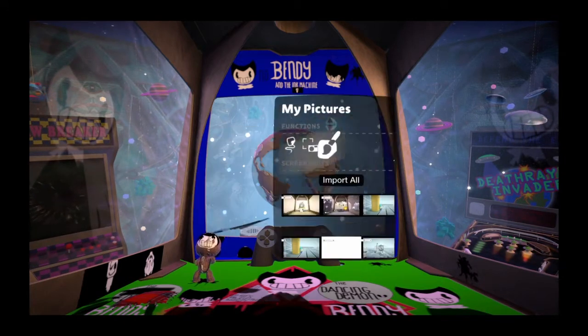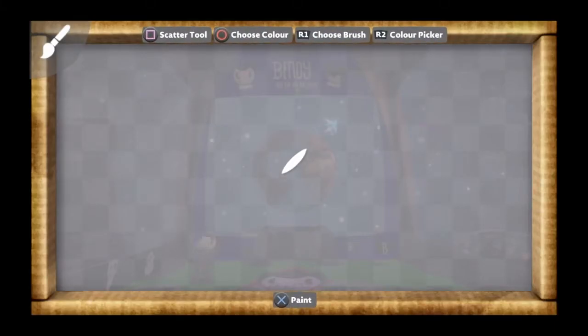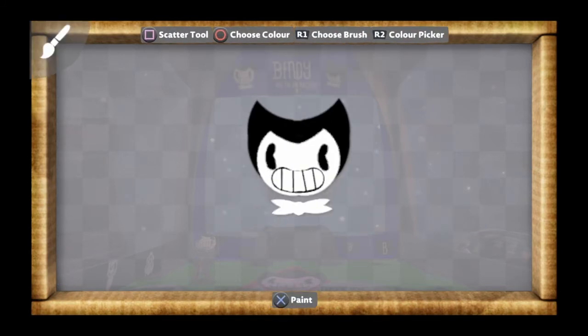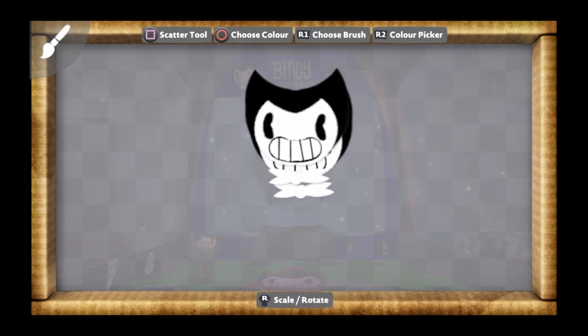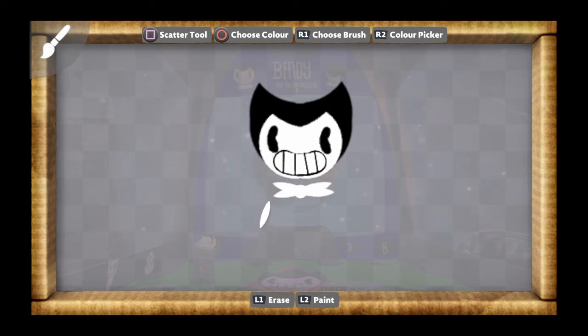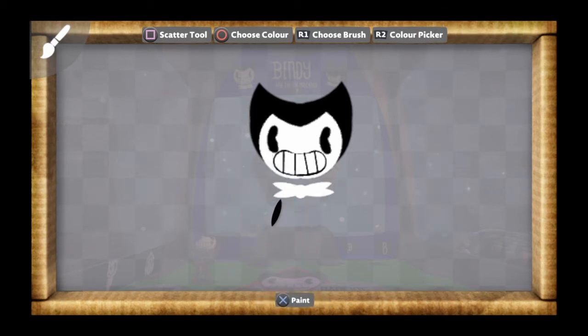I've already made one, so yeah. First, what you want to do is grab the sticker that you got from that level — this one right here — and then stick it on. Then go back to this and make sure you make it a little bit small, like about this size. Then you want to turn it to block of course.